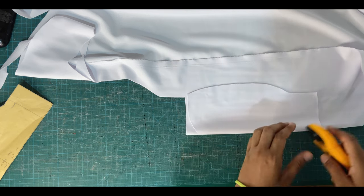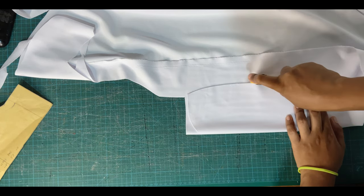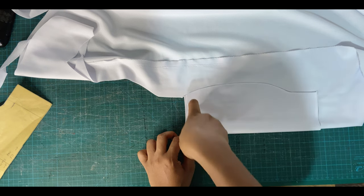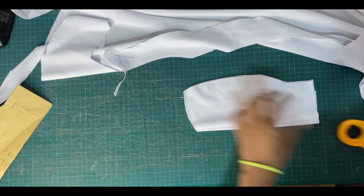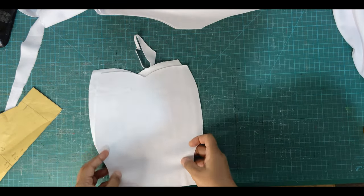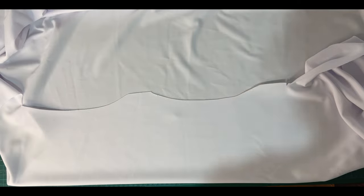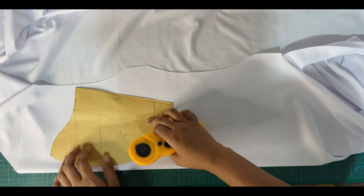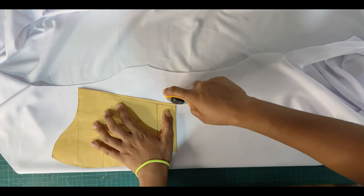Ensure to line it up perfectly because we are going to be joining these pieces, so we do not want one to be bigger than the other or any variations between the patterns. We'll open this up and this is how our sweetheart center front neckline is looking. Then we move on to cutting out the other front pattern — the side front — placing that on fold as well and cutting all the way around, ensuring to add seam allowance to the curves only.